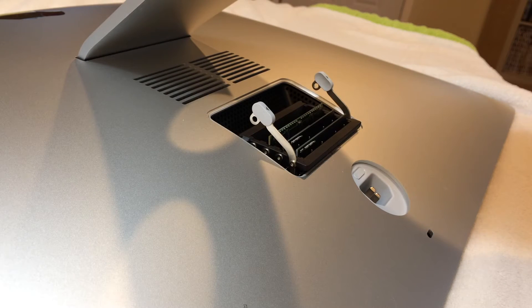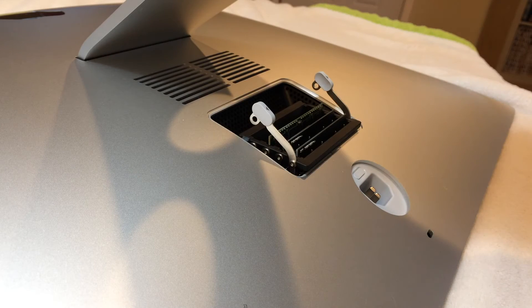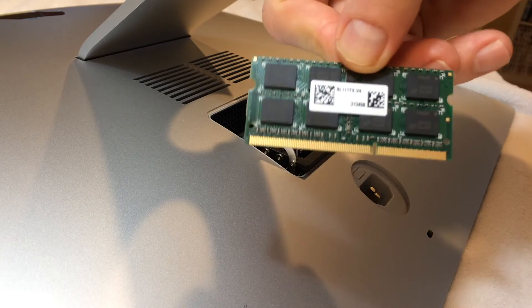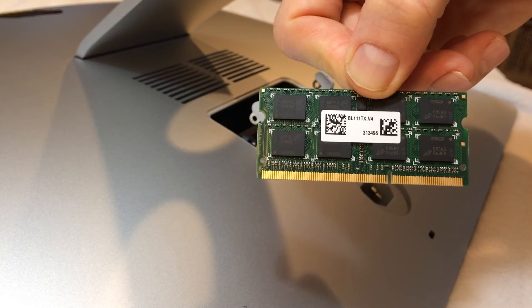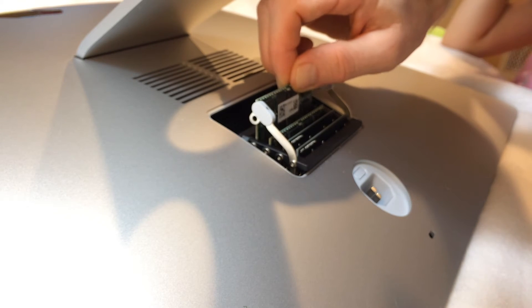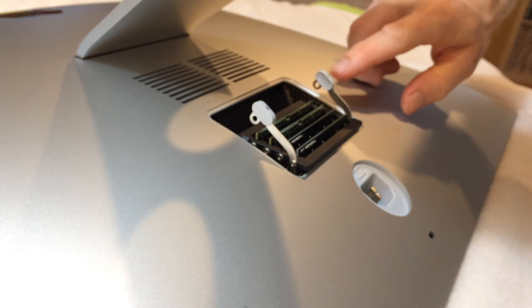Then we're going to take our next DIMM of RAM and put it in the last slot. Ideally, for the best dual channel RAM performance when you're buying RAM in pairs, you're going to want to put the new RAM in the second and fourth slots and leave the Apple RAM in the first and third. Of course, if you're upgrading all four RAM slots at once, it probably doesn't matter. However, it's best to follow this for best possible performance.